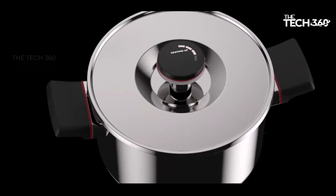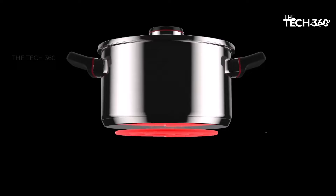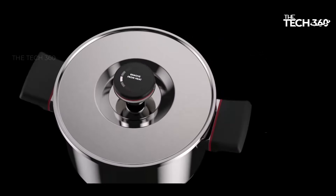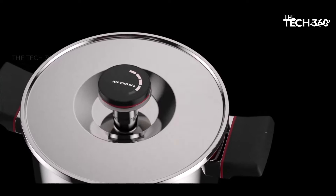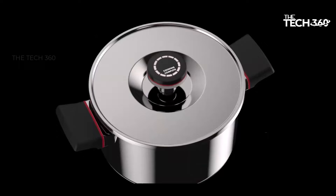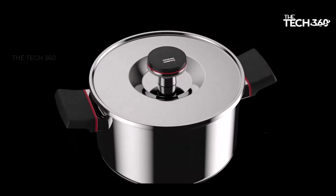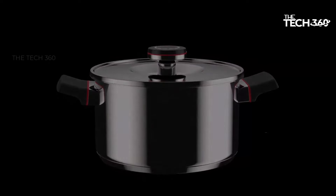In a world where time is of the essence, Zega Intelligent Cookware stands out as a beacon of convenience and efficiency. Its innovative design, coupled with advanced smart control technology, redefines the cooking experience, allowing you to spend less time in the kitchen without compromising on quality.